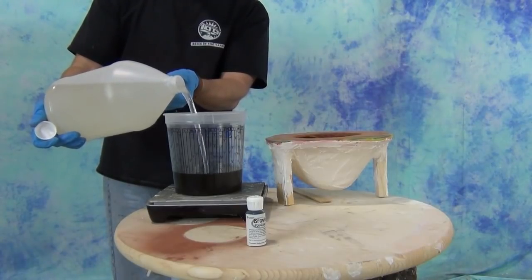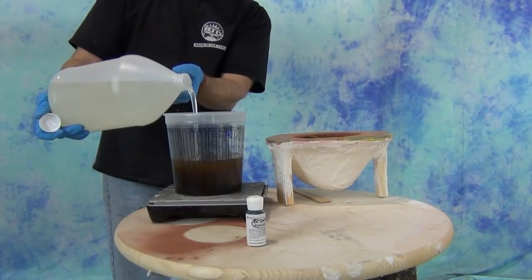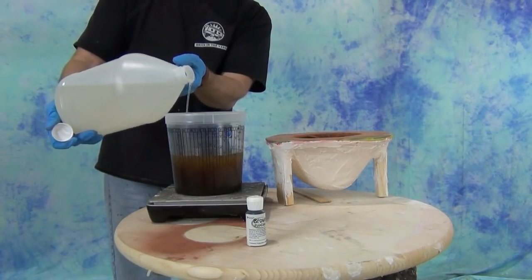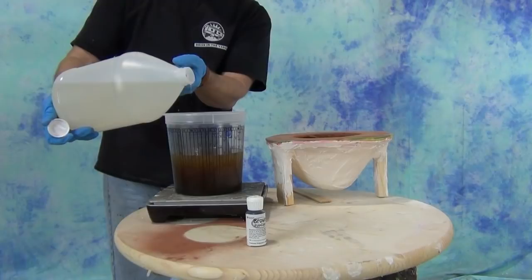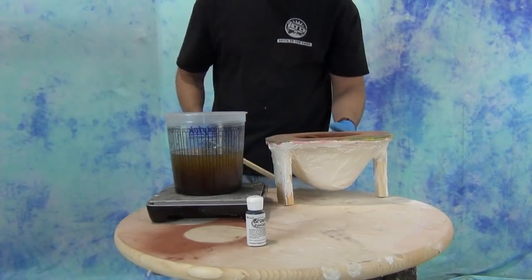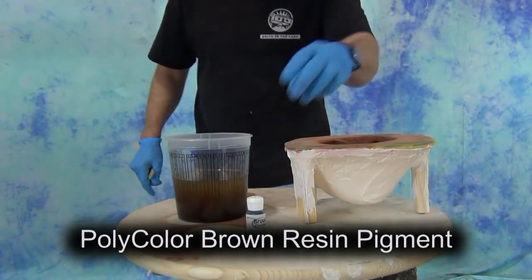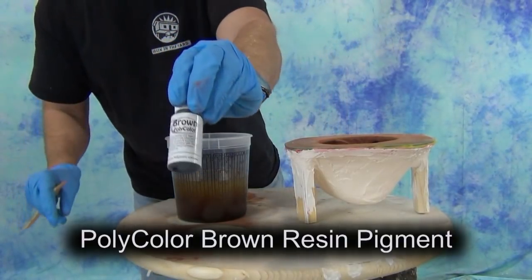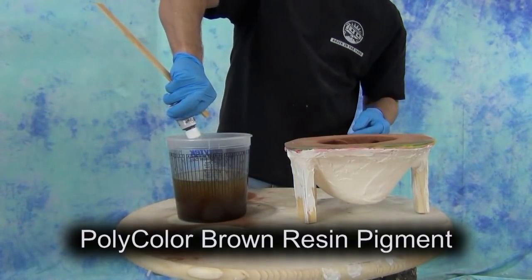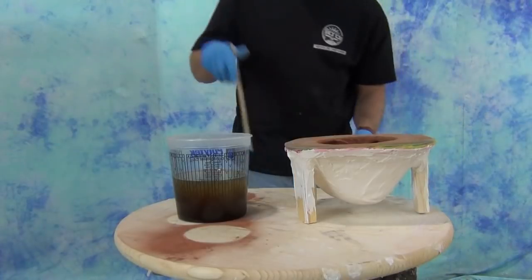We have several resins that can be used for this process because at this point we're just filling in behind that metal powder — we just need a hard plastic to back up that layer of metal powder. One of the things I really like is to use a harder resin, something around a 70 to 75 D, because the harder resins typically polish a little bit better than some of the softer plastics. Here we're using the art cast resin — the art cast pourable — which is a hard, about 72 D resin. Normally if you don't add any pigment it will cure kind of a bone tan color, but here I'm adding some poly color brown so we have a nice neutral tone underneath the copper powder.